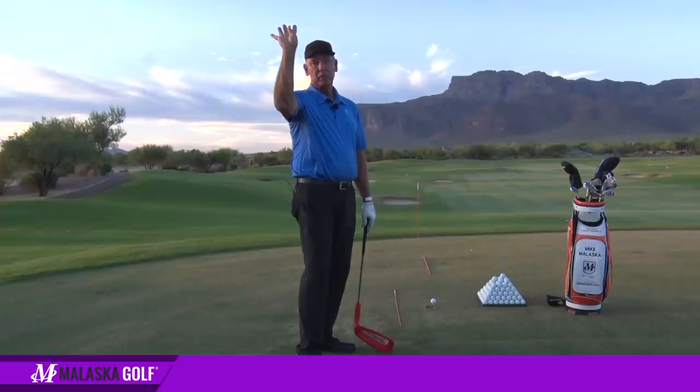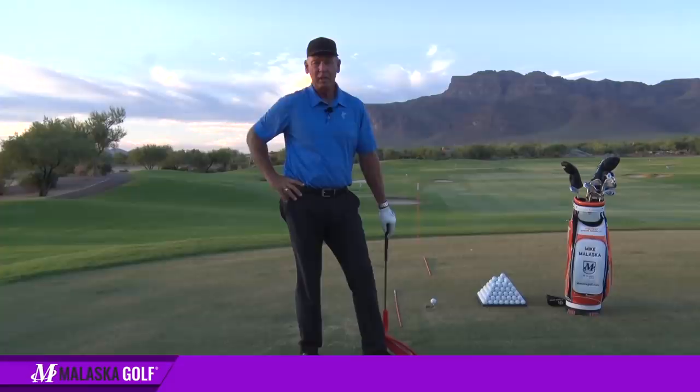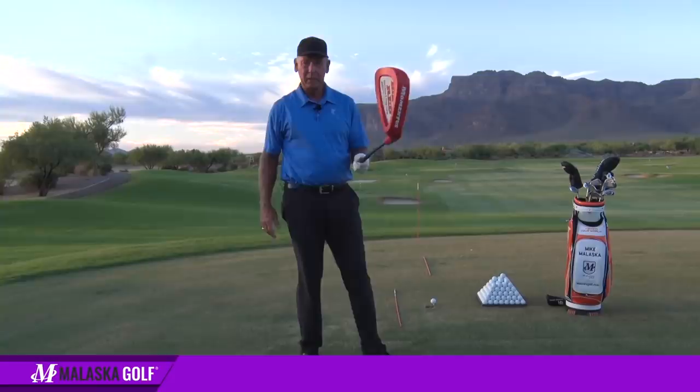He said, 'If all your right wrist is doing is this, then your clubface is going to be shut at the top.' And I said, well, here's where you don't really understand physiology and anatomy. Here's what happens — I'm going to use this big club so you can see.